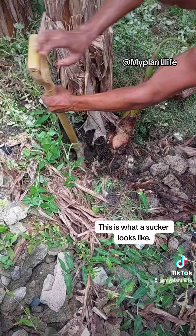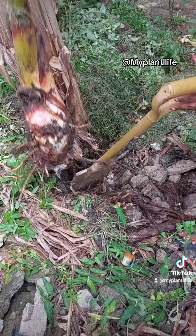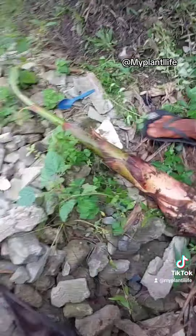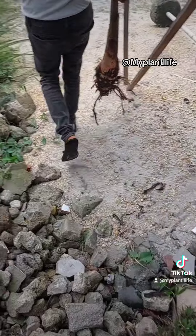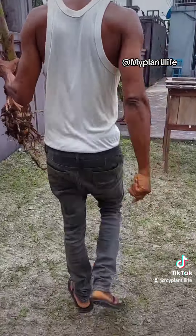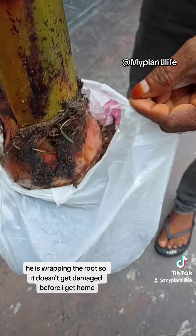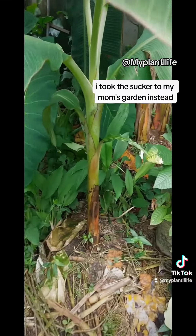This is what a sucker looks like. He is wrapping the roots so they don't get damaged before I get home. I took the sucker to my mom's garden instead.